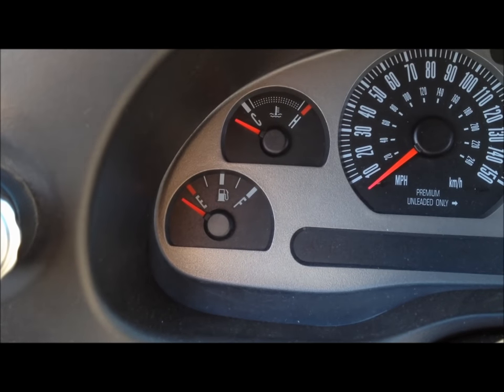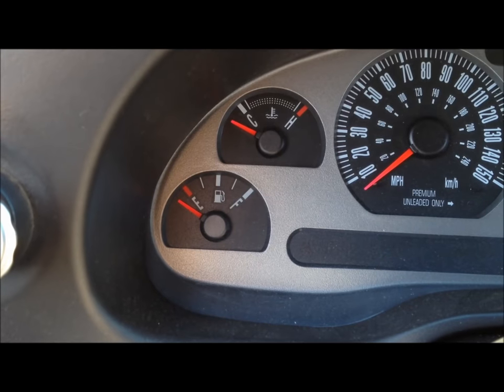First off, the least amount of fuel that you have in the tank the better, obviously, since you're dropping the tank. Right now I'm kind of under a quarter tank.